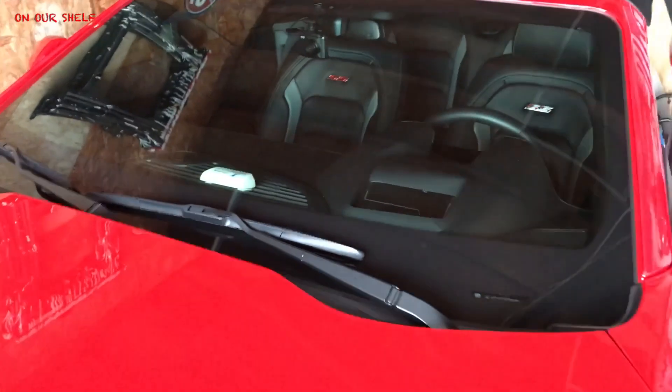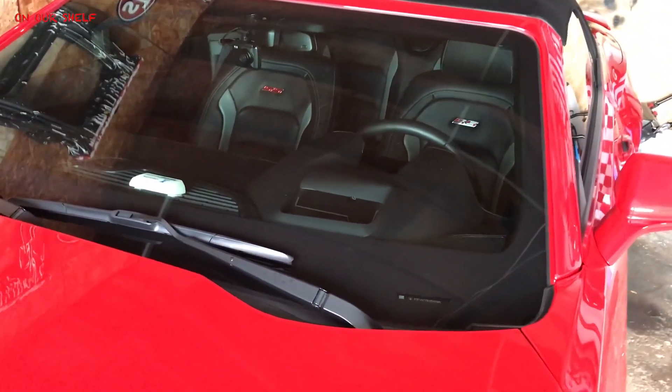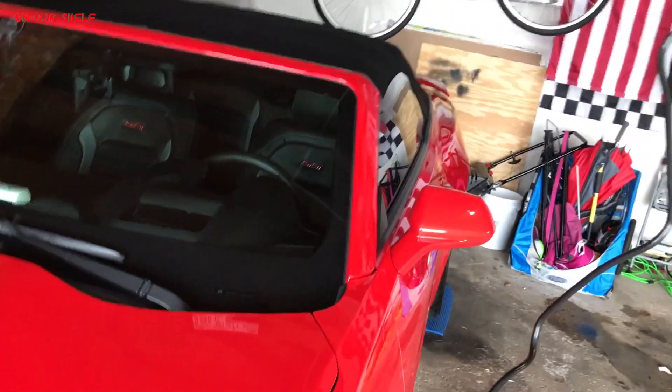The second thing I do is clean the inside of the car. I don't go into real in-depth detail because the car is pretty much kept clean anyway, but just do a nice little wipe down, a nice little vacuum, and that's good enough.